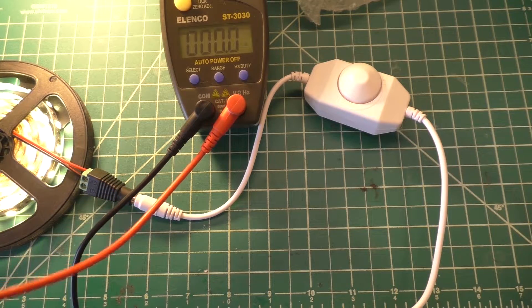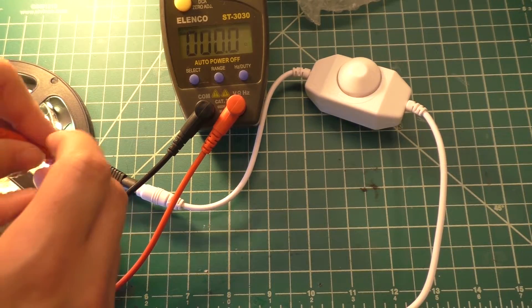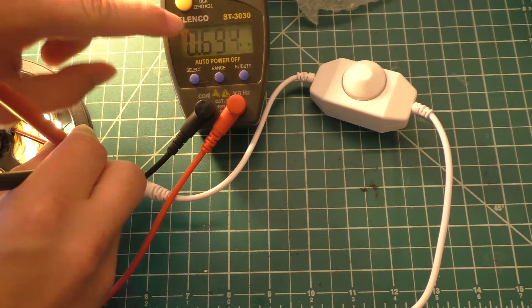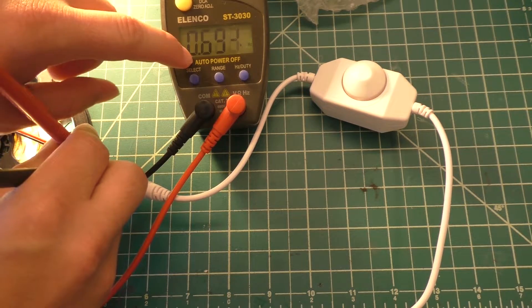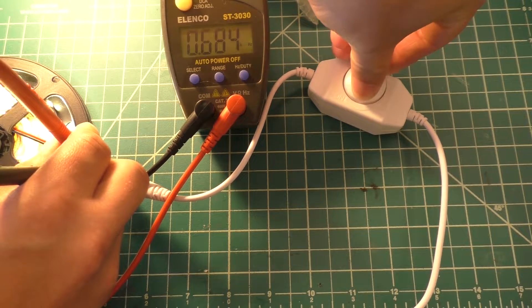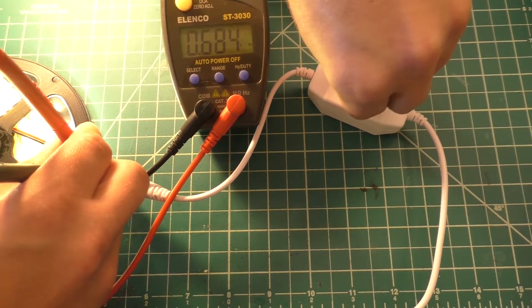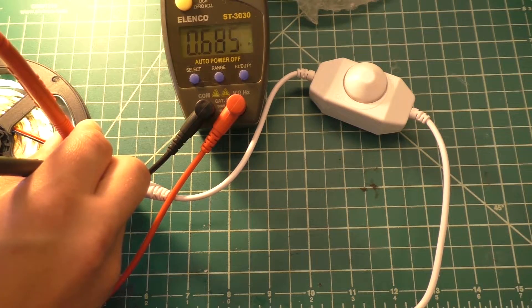What I'm interested in is to see what the frequency of this thing is. So if we put this across here, according to this meter, the frequency that this thing is running at is approximately 680 hertz. And if we change the knob position, that shouldn't really vary — 684 hertz seems to be the number that this is showing.